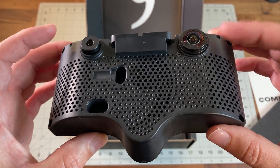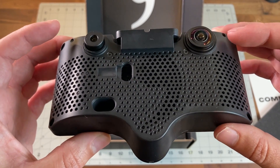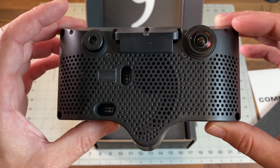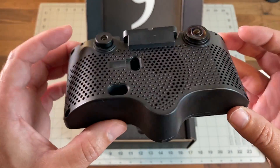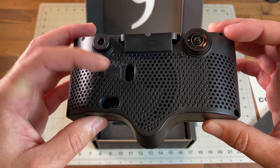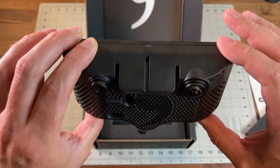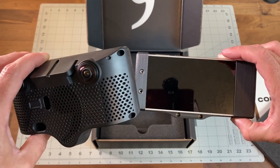All three cameras are AR0241, I believe — on-semi ADAS sensors, so these are automotive-grade imaging sensors for ADAS systems. The injection-molded case is put together very nicely. There are two ports: the expansion port and the OBD-C port. The mount goes here, and it's much more compact. I actually have a Comma 2, so let's look at them together.